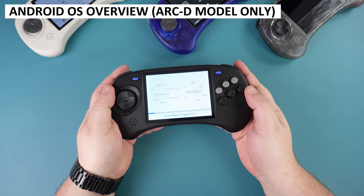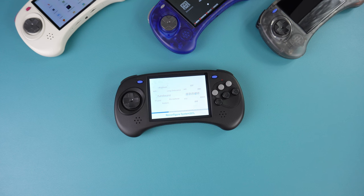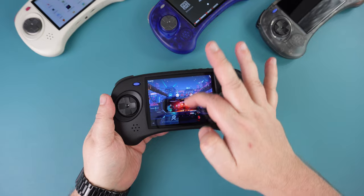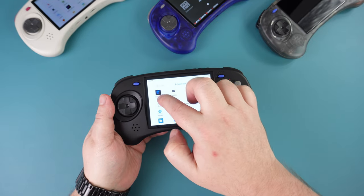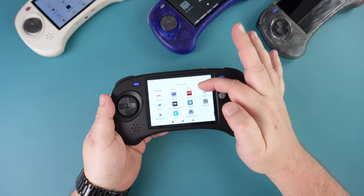The RG ARC-D features dual boot to Android OS, accessed by removing the slot 1 card. On first boot you get a welcome screen which takes a couple of minutes to set up all the apps. There is no Google Play Store support, but you can download and install apps directly or from an SD card, and we had no problems updating emulators. The initial screen is empty but you can slide up to show a list of apps and drag and drop favourites to the main screen.